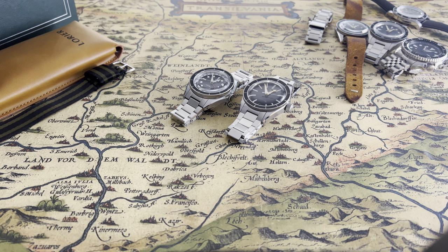Hi guys and welcome back to my channel. Today I'm going over a watch made by Laurier. This is the Laurier Hydra GMT. This is the third generation of this watch.